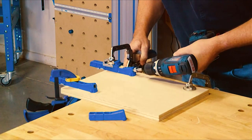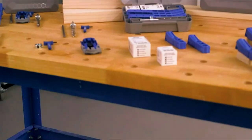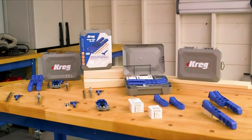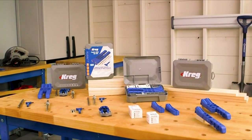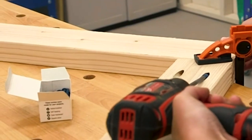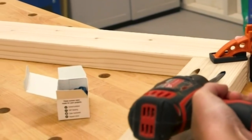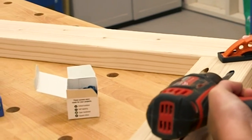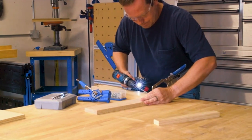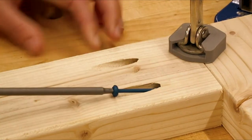Kreg 300 Series Pocket Hole Jigs provide the simplicity, versatility, and convenience you want, plus the durability and value you expect from the number one pocket hole brand, Kreg. If you like to — or think you'd like to — turn boards and plywood from the home center into your own projects, and if you appreciate products that deliver on their promise to make getting great results not just easier but better, then you'll want to learn more about these pocket hole jigs.